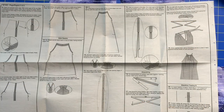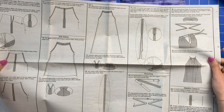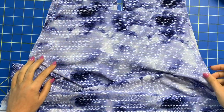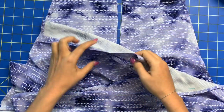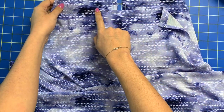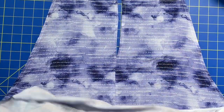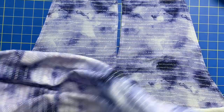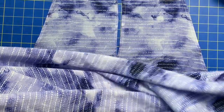Alright you guys, who is ready to move on to some side seams? You should have your armhole openings on the front as well as the back completely done, as well as the front casing and the back casings and your center back seam. That's where we are now. We still have two separate pieces and we need to combine them to make one dress, which is what we're going to do by sewing up the side seams today.